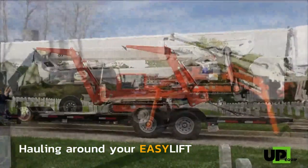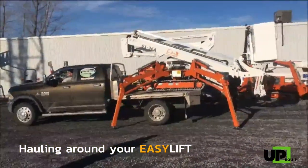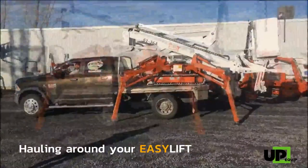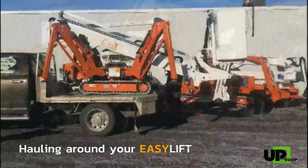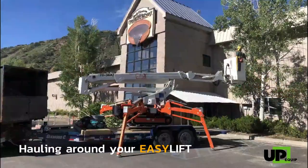You can also have the unit off the ground on outriggers and drive either the trailer or the truck under it. This means that working on top of the transport is also possible.